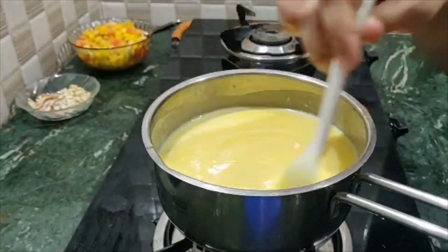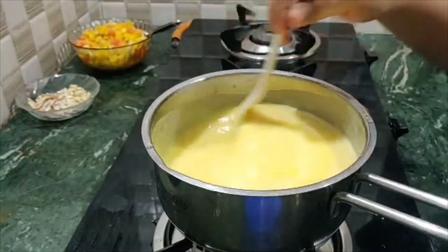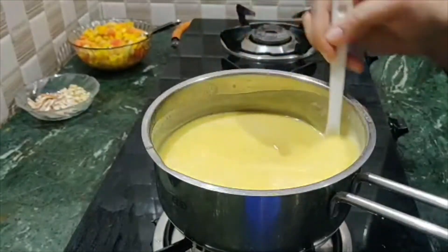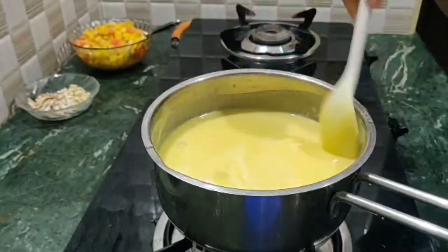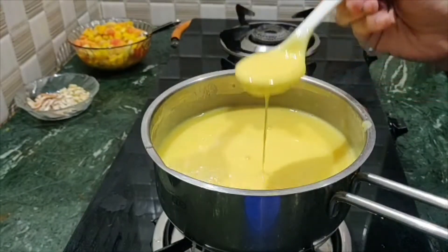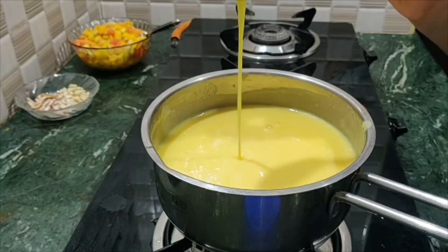We can boil it for a little while and then add the mixture. We will stir the mixture and mix it on the flame. Now we have the right consistency — this is the creamy consistency.